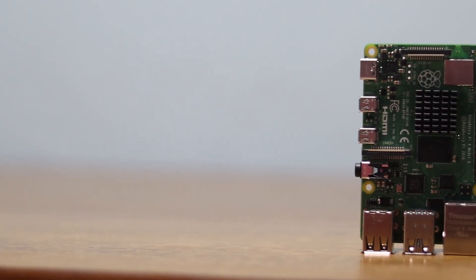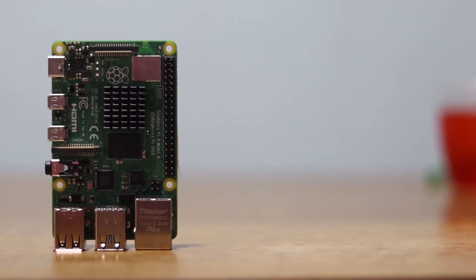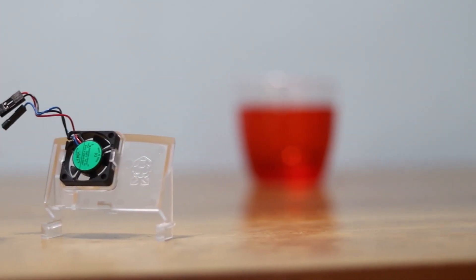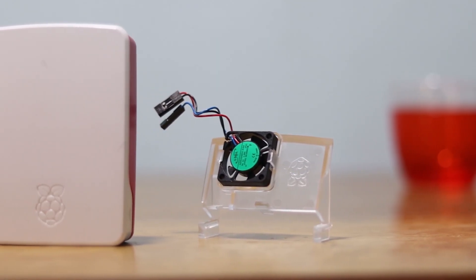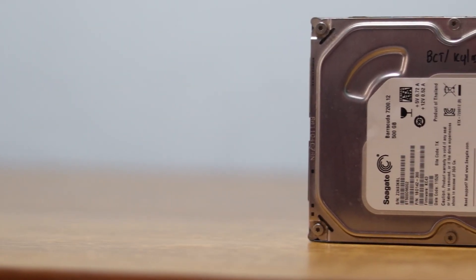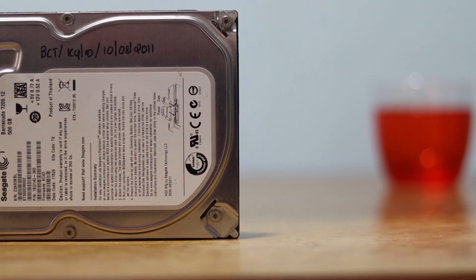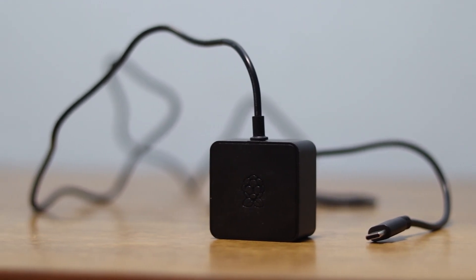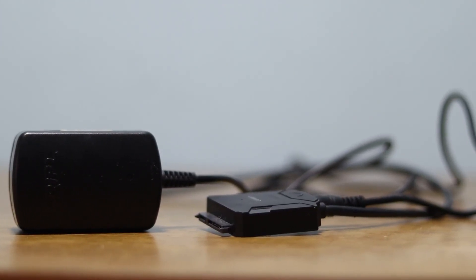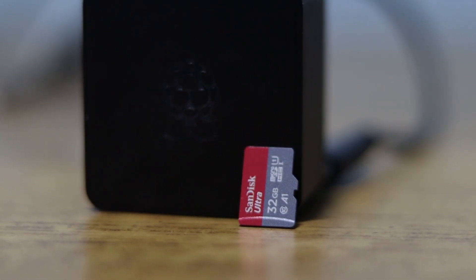To make our server, we will be using the following items. First of all, the Raspberry Pi 4B 4GB RAM variant, a Raspberry Pi case with a case fan, and a 500GB SATA hard disk for storage, a Raspberry Pi USB-C power adapter, a SATA to USB adapter with external power supply, and a 32GB microSD card.